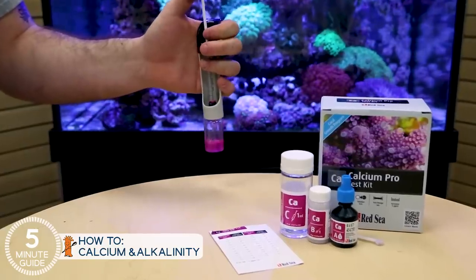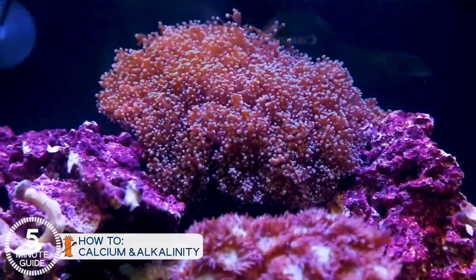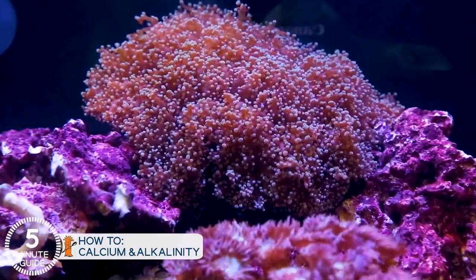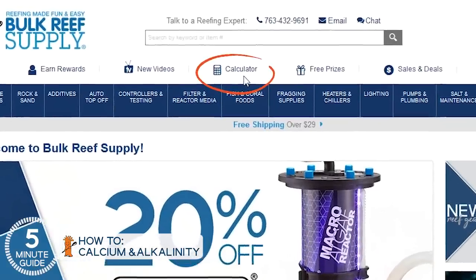You start by testing calcium and alkalinity every week or two, and that's where you really get to see how this all works — something that you can measure with a kit but actually watch the results of how the corals thrive. These tests take maybe two to three minutes. When the calcium drops, pour in the appropriate amount of calcium. When the alkalinity drops, pour in the appropriate amount of alkalinity. There's a calculator on the Bulk Reef site which will tell you exactly how much to use.